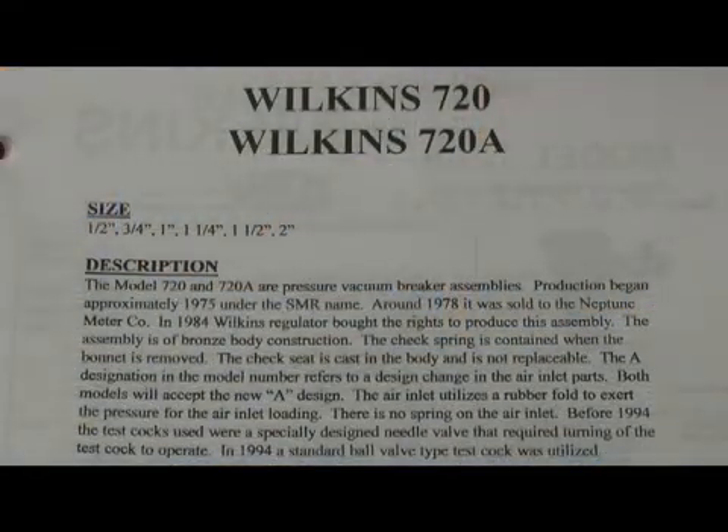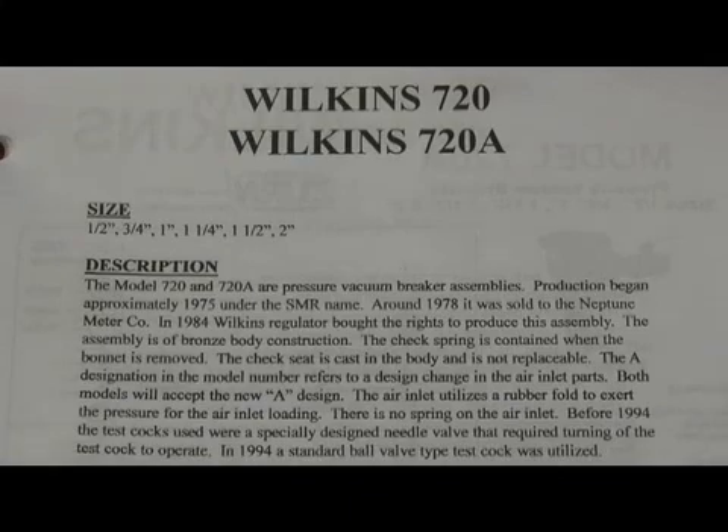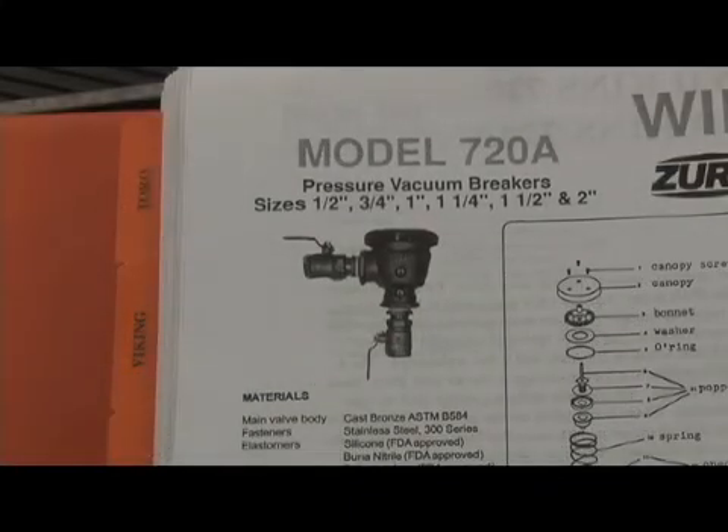The next assembly we're going to discuss is the Wilkins Model 720 and the Model 720A — pressure vacuum breaker assemblies. Production began way back in 1975 under the original name SMR, which stood for Surgical Mechanical Research Company. Around 1978, it was sold to the Neptune Meter Company. In 1984, Wilkins bought it and started producing the assembly, and it's still in production today. It's a bronze body construction, with the inlet from the bottom, outlet, and test cocks screwed into the body.